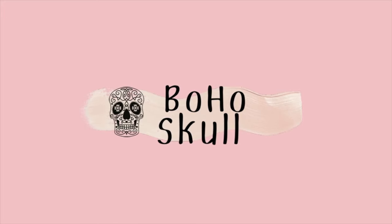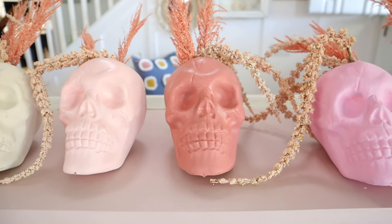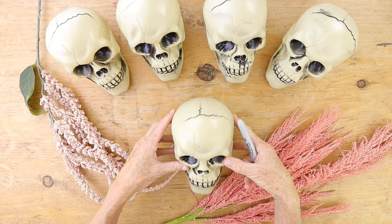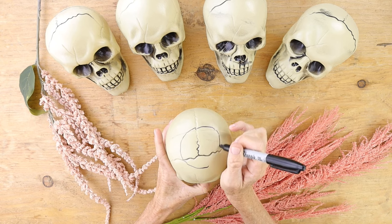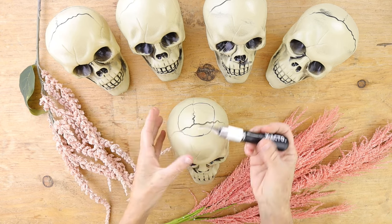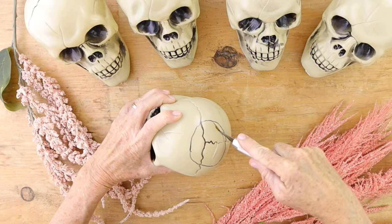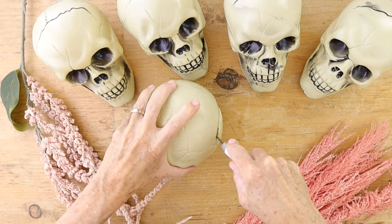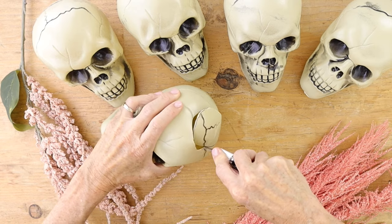Next project is a boho skull. We're going to start this project with five skulls from the dollar store. Take your Sharpie and make a circle at the top of the skull. Then we're going to get some kind of knife — I'm using an exacto knife but one you use to carve wood, so you want something that's strong. Be super careful when you're doing this. I noticed it worked really well when I turned it to the side and used it kind of like a saw.